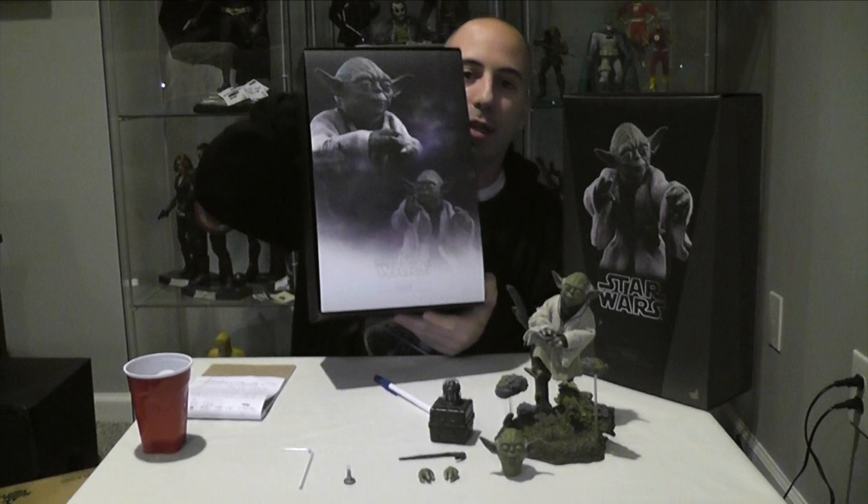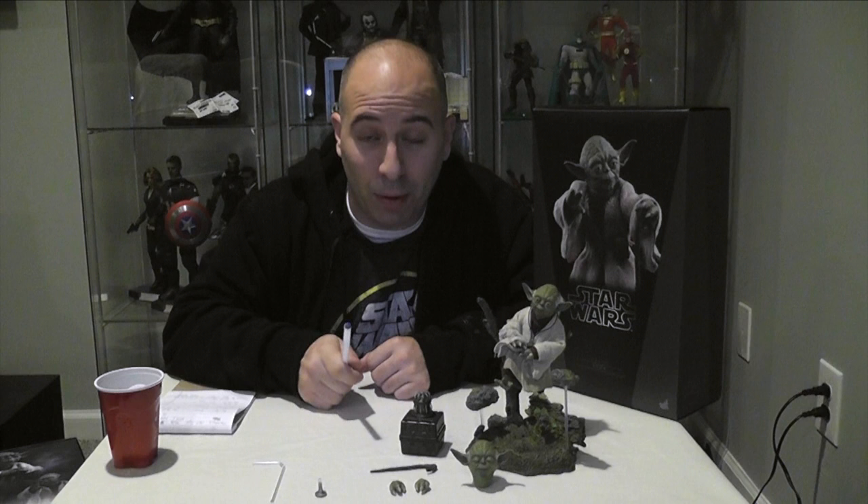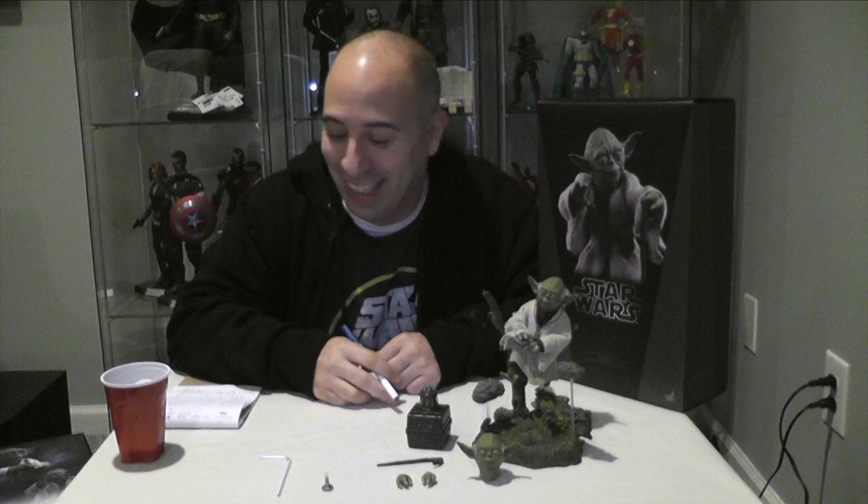Yoda was voiced by Frank Oz in the movies, who was also the main puppeteer. A fun fact: in The Empire Strikes Back and Return of the Jedi radio dramas, Yoda's voice was done by the famous John Lithgow — I thought that was pretty cool. Anyways, this is the Hot Toys 1:6 scale Yoda, Movie Masterpiece Series number 369. I hope you enjoyed the review. I'm Rob Banks. Check out The Lair at laironline.net — awesome comic book store from the Bronx, New York. Shout-outs to Geekstronomy, and music was provided by Heist Click. This is your Emperor signing out.